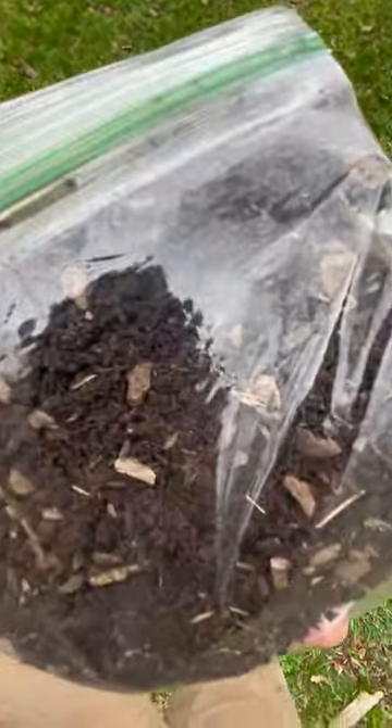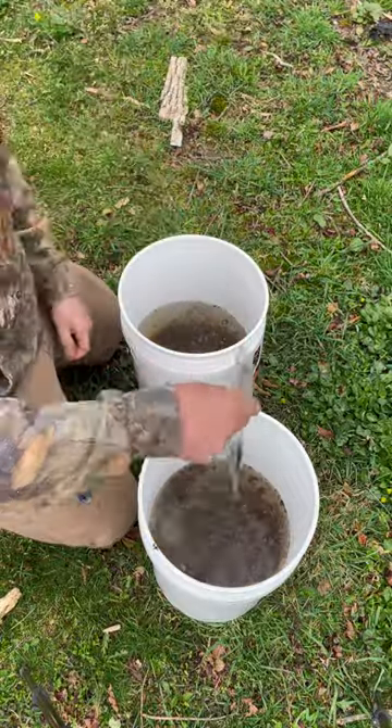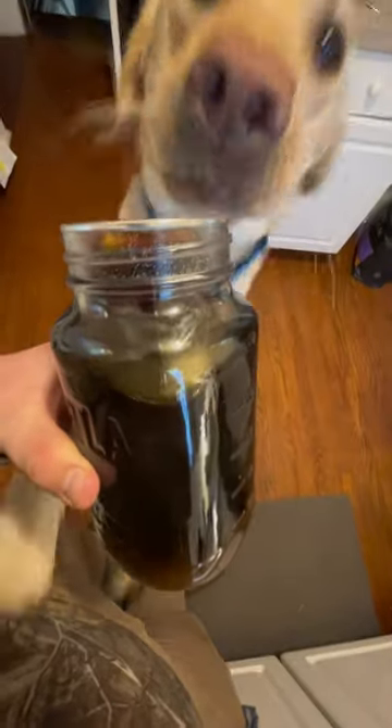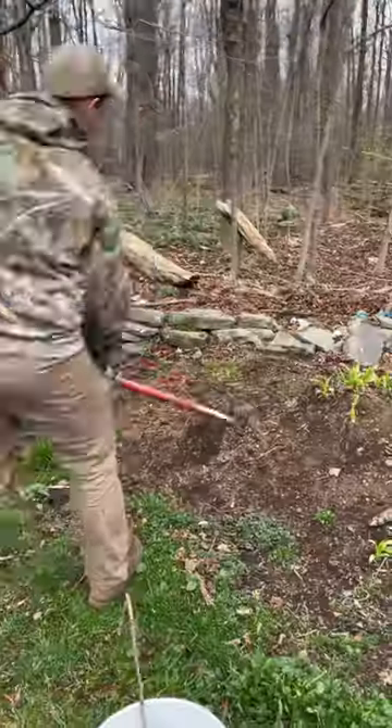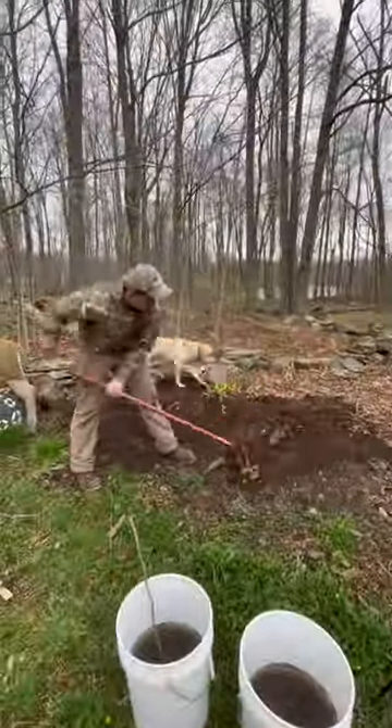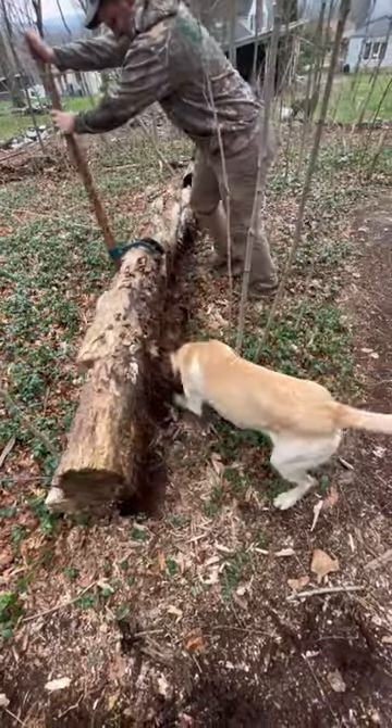They mysteriously arrived in the mail in an unlabeled plastic bag with no instructions, so I soaked them in two 5-gallon buckets full of water overnight. One bucket I added a few tablespoons of homemade maple syrup to give the spores some sugar, and the other bucket I just left as plain water.